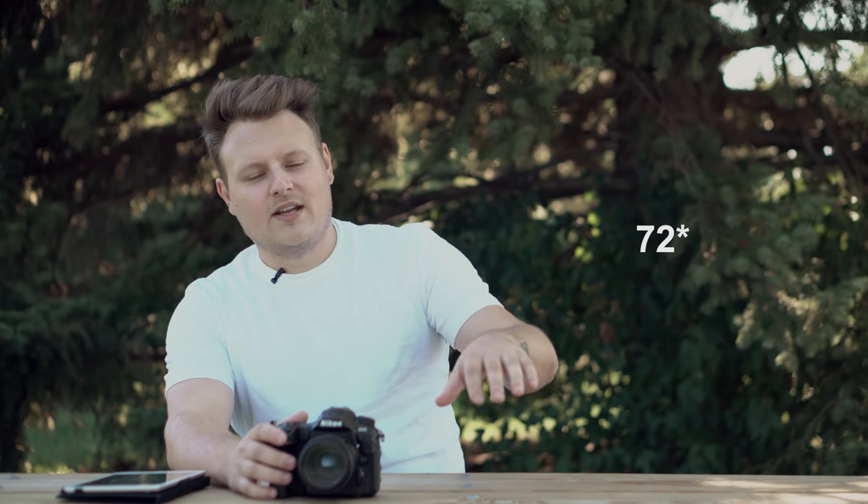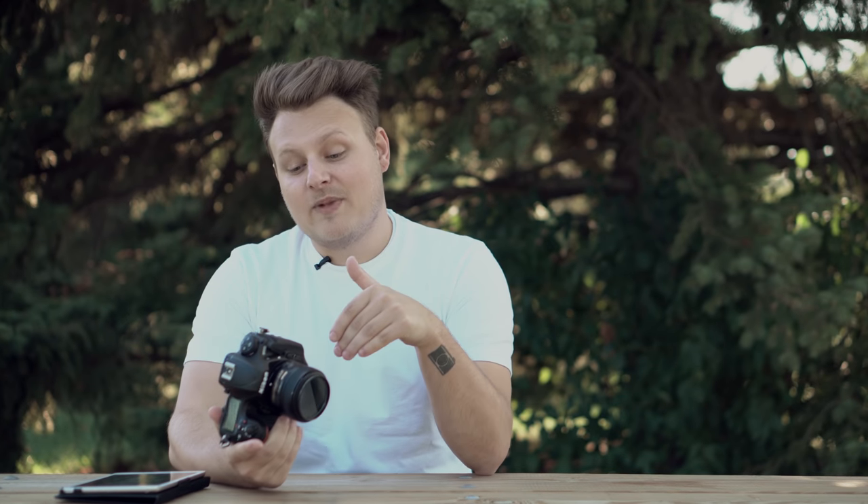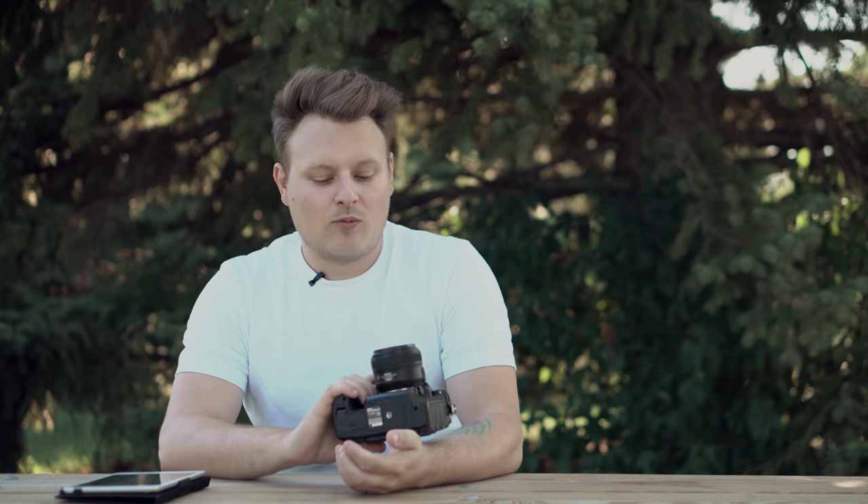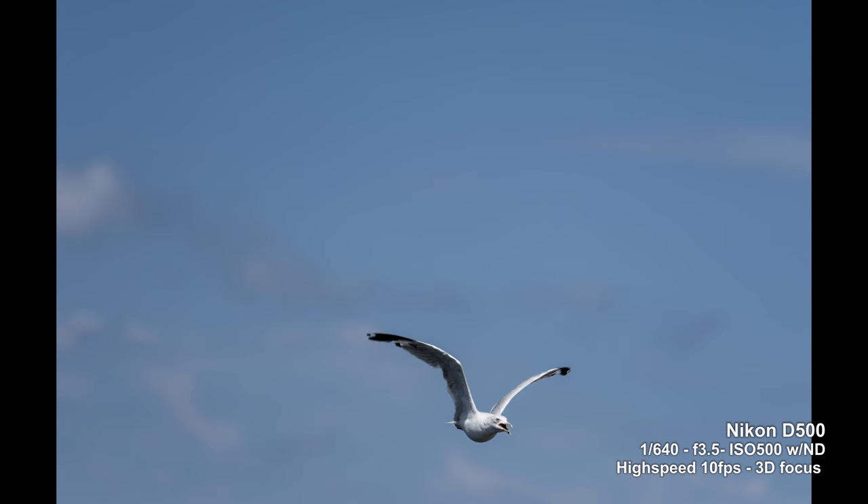You get some really nice focus features: face detection, 3D autofocus, and selectable focus points — 25, 75, and 153 points. This camera is made for sports and wildlife, which isn't something I really shoot. I mostly got it because I wanted a DSLR with 4K video and a really fast autofocus system. I went to the harbor and shot some seagulls flying around, and you can see how well the high speed continuous focusing was locking onto the seagull.